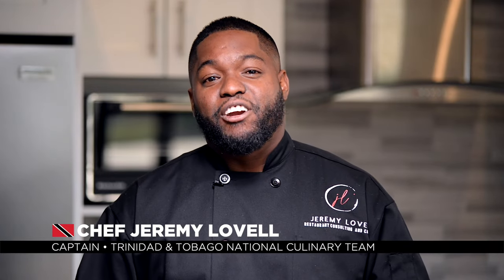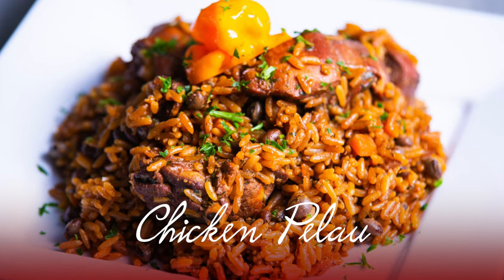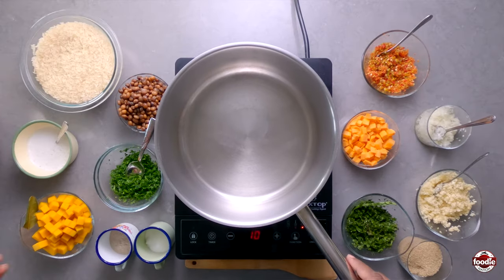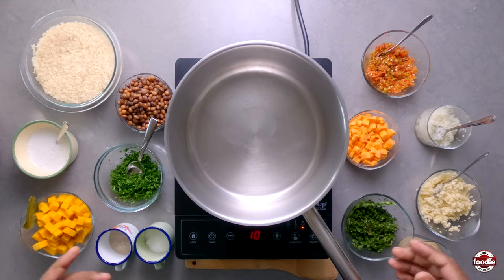Hi everyone, my name is Chef Jeremy Lavelle and today I'm going to share a special recipe with you guys. We're going to do Chicken Palau — what we call here at home, we call it Chicken Palau.